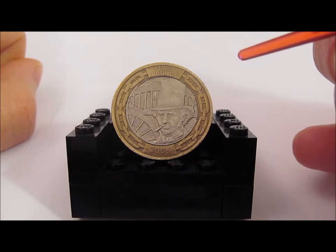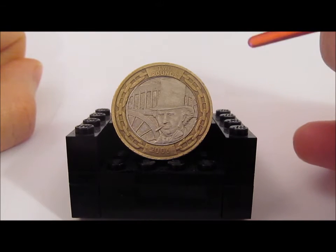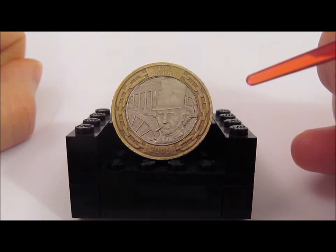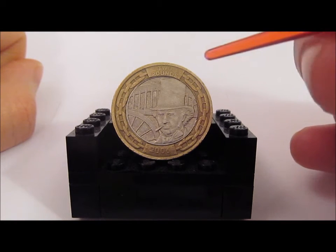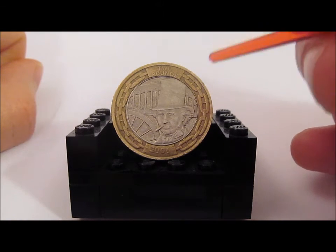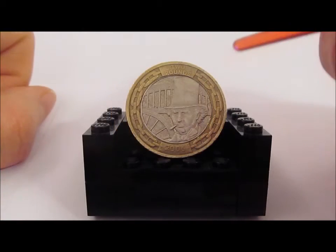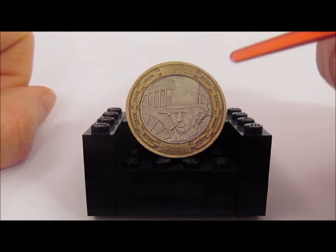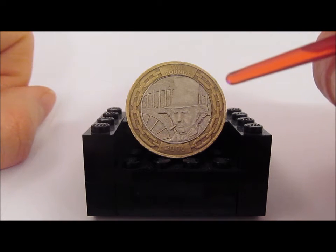Any price all comes down to the condition of the coin and when people are looking to buy and sell. But if you want to get one of these and add it to your collection, just keep an eye out — this is quite a common coin and I've had quite a few of these over the last couple of weeks. They do keep popping up for the price of £2.66 as well.